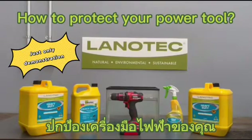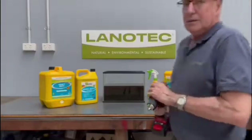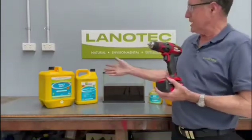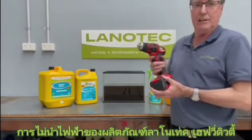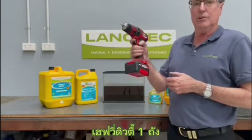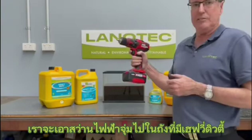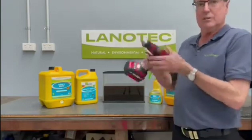Just a demonstration. Good afternoon, we're going to test the non-conductive capabilities of Lanatek heavy duty liquid lanolin on a handheld cordless drill. We're going to dip it in the Lanatek heavy duty and see how it goes.